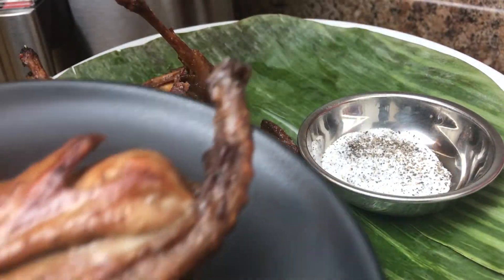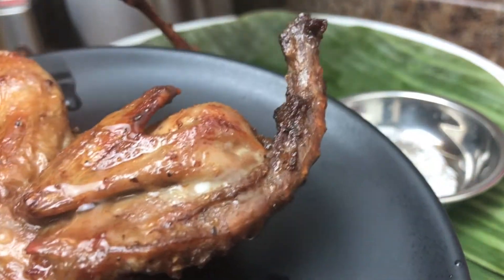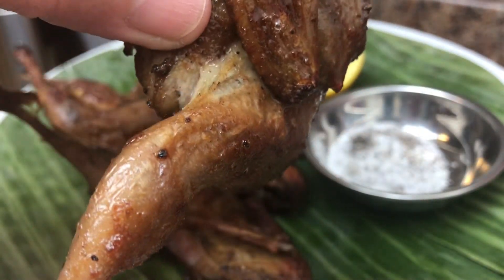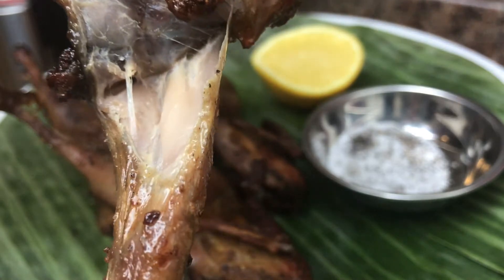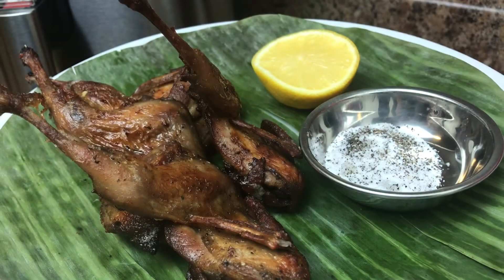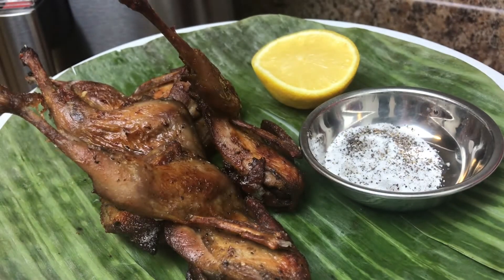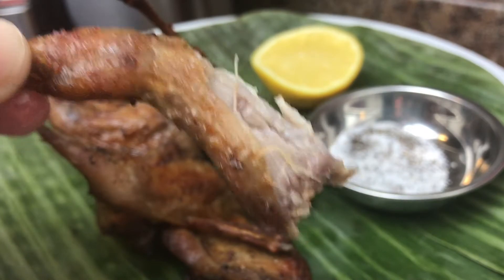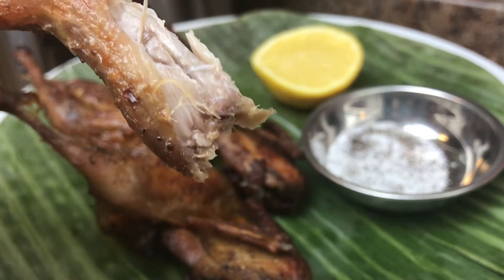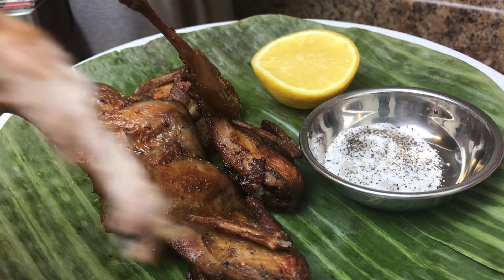I love to squeeze some lemon on it — squeeze some lemon juice, yummy! I'm going to enjoy these teeny weeny legs first. Dip it in salt and black pepper — oh wow, how cute is this! Wow, this is unbelievably good. The five spice and the rest of the ingredients blend so well, I couldn't stop eating this!